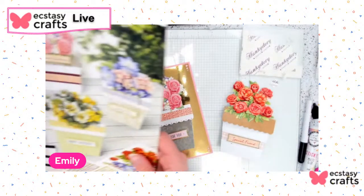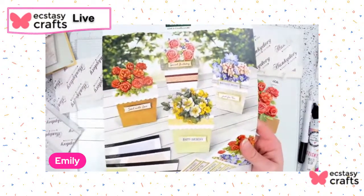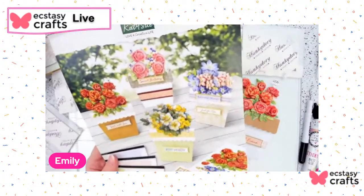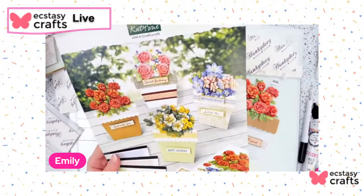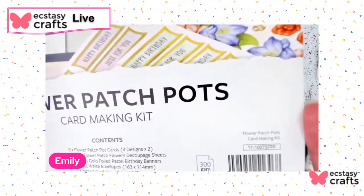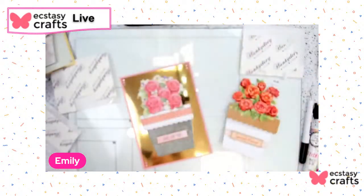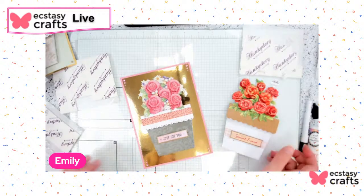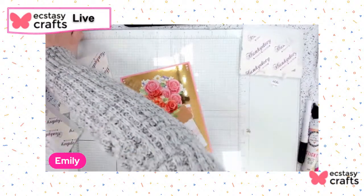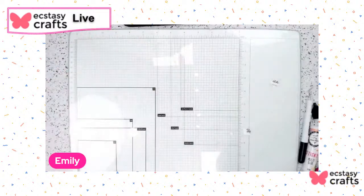So that is the flower patch pot card — it's a full kit that comes with everything, it's really easy and quick to make, and a lot of fun. The SKU for this is 17-10075-FPP if you are curious. Now moving along — I'm going to show a couple more and then I have a demo I mentioned last week that I didn't get a chance to do. That was the flower patch pot kit; now moving along to Easter a little bit.